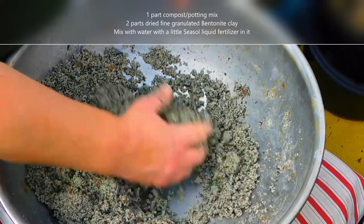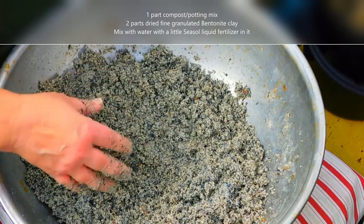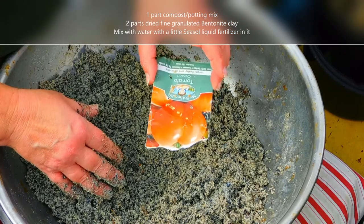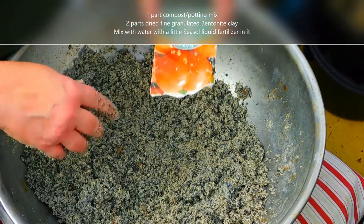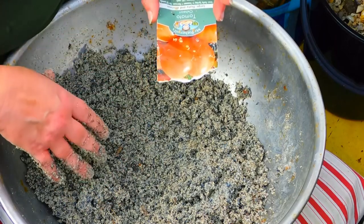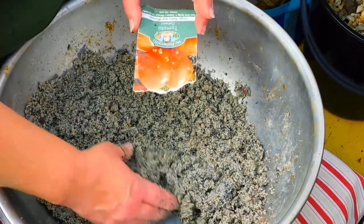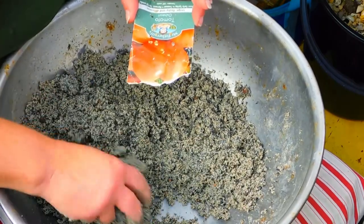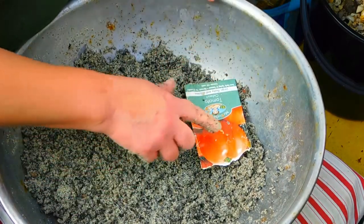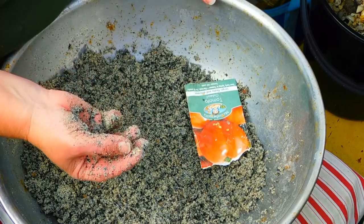I'm going to use this mixture right now because I've got some old tomato seed that I want to put in the garden and use it up. You can see the seeds sitting there. If I was going to use all of this mixture for growing tomatoes I'd just throw the seed in and mix it in and make bombs, but because I want to use some of it for something else and I don't want tomatoes growing up in amongst it, I'm going to select the seeds as I go.